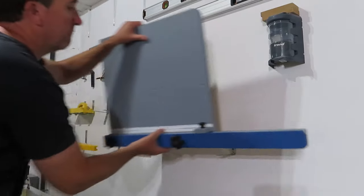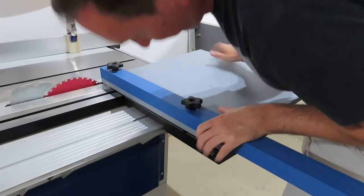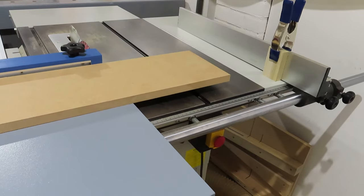Hopefully some of them will turn out alright and I'll probably mess a few up as well. There's the crosscut sled from the previous video, earning its keep — nice to see.